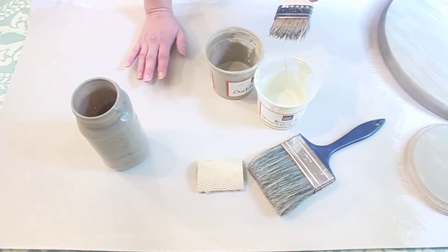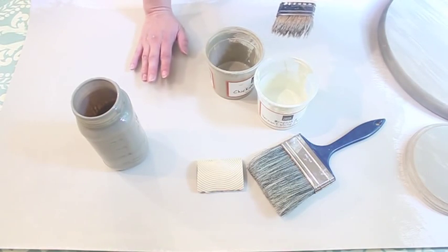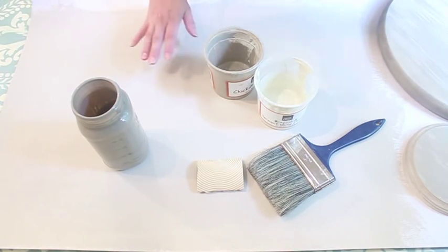Today I want to show you a quick tutorial on faux woodgrain. It's very easy to do.